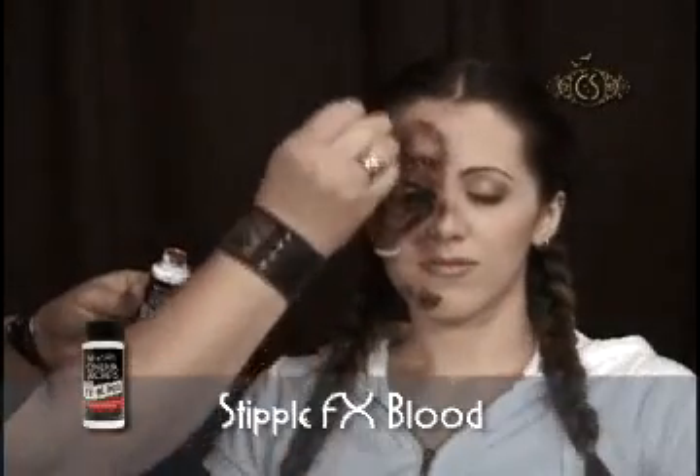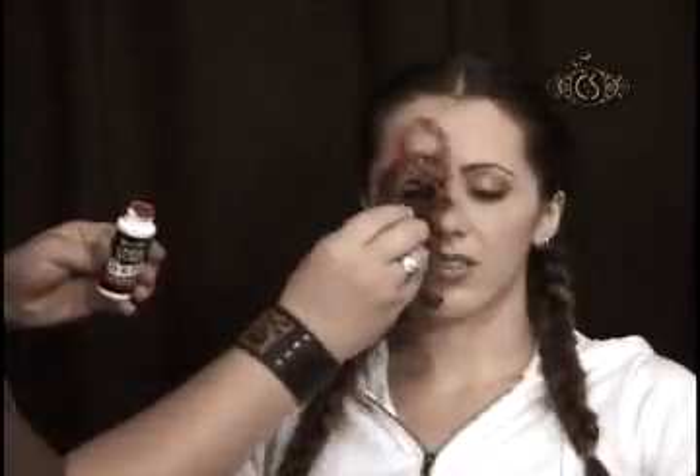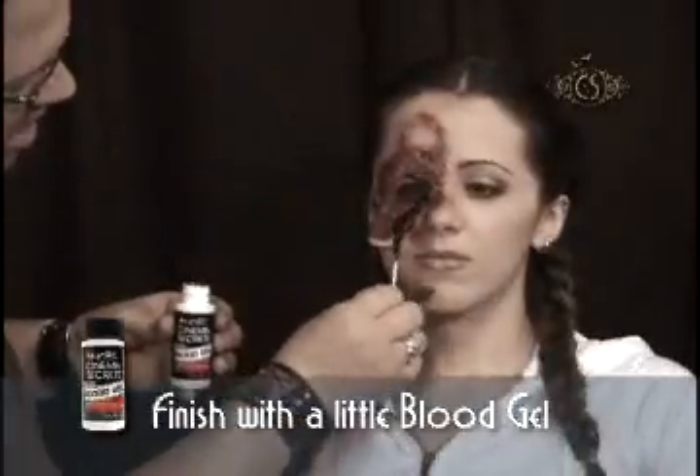Once I'm finished applying the makeup, I hide the edges of the piece using a black stipple sponge and some effects blood. And finally, some blood gel applied to any area that I want to make look deeper.